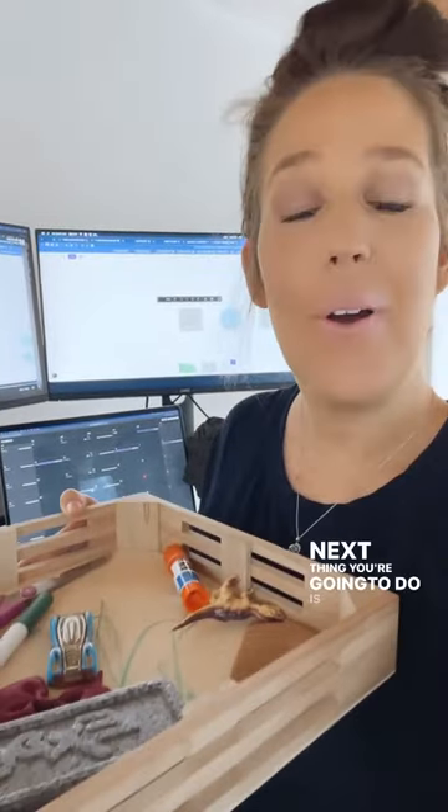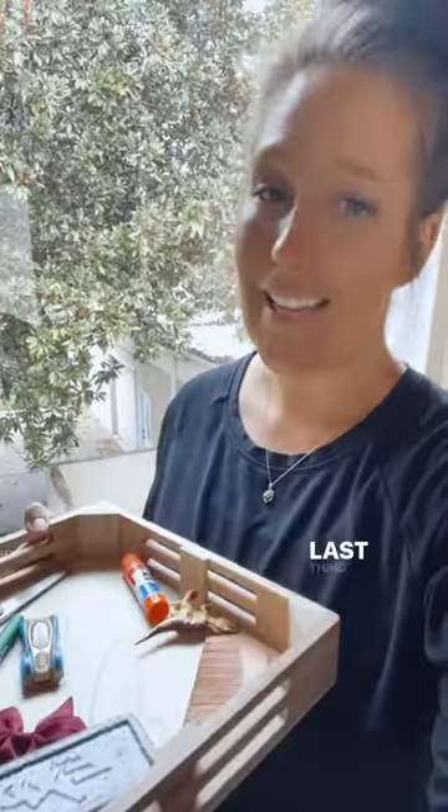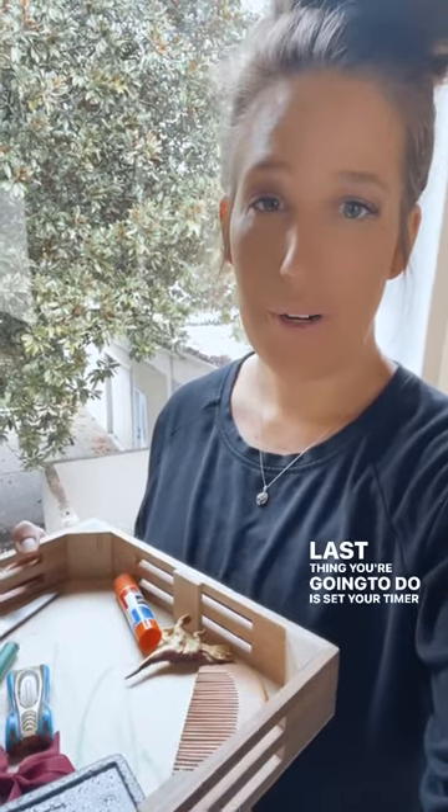Next, put it under your document camera so that all of the students can see what's in the tray up on your whiteboard. Then set your timer for 30 seconds to a minute and let your students study all the items.